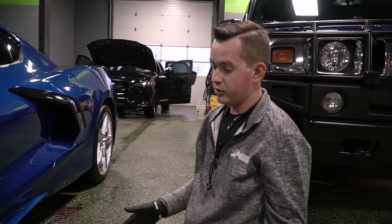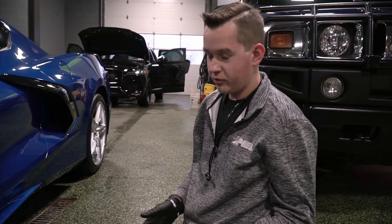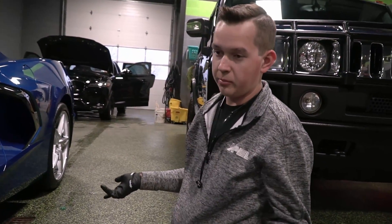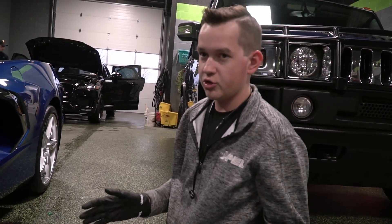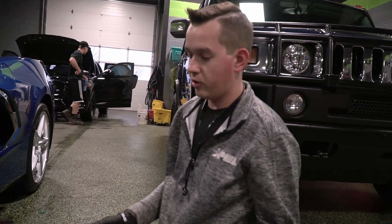What we're going to do now is find the jack points. According to the owner's manual, the car has two separate jack points, just about like every other car. There's one on the front and one on the rear, and they're about a two-and-a-half inch opening that is on the frame of the car.